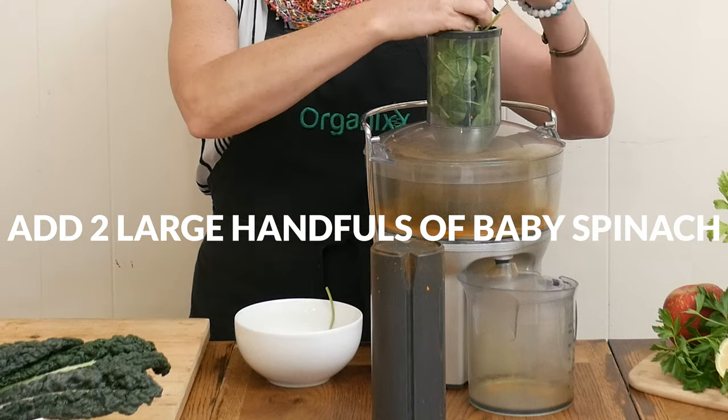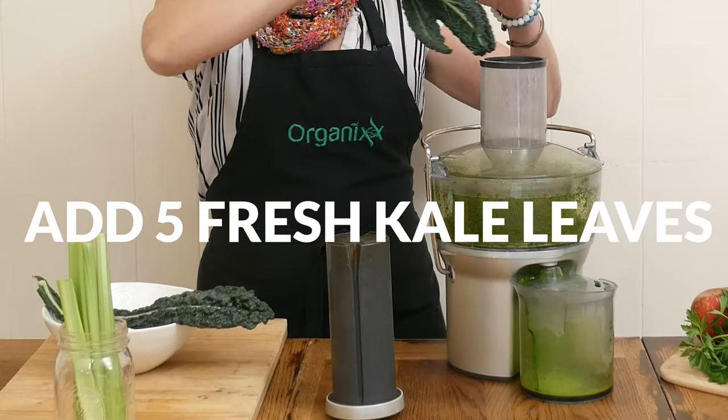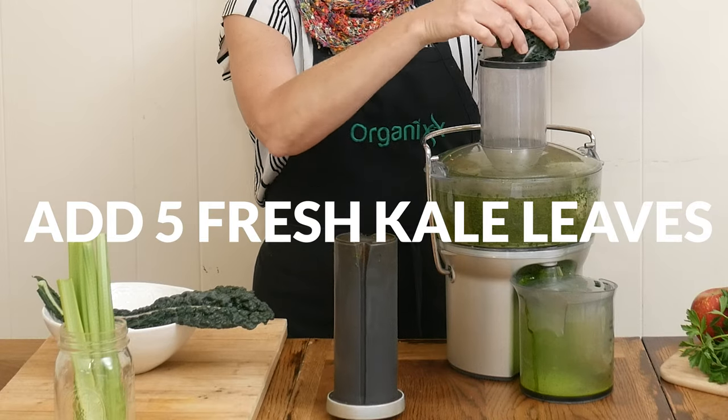Now we're ready to add in about five kale leaves. Fresh kale juice provides nutrients that may increase your energy and also support good eye health.